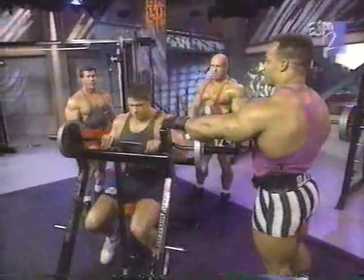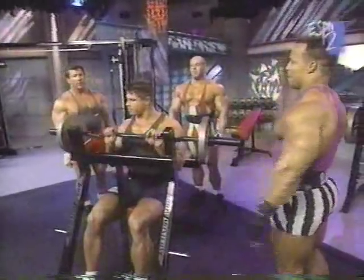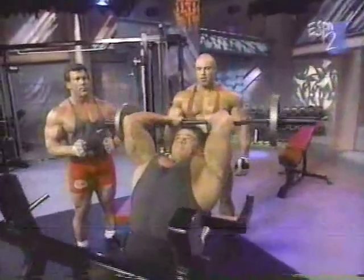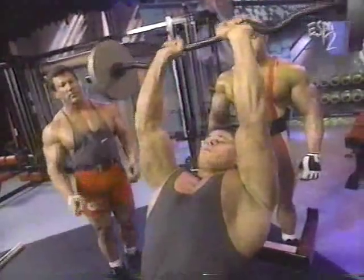Hop in there. This is different, Boyer. This is the first time I've ever used this apparatus. It's nice because it allows you to take the bar off yourself, and it locks you into the movement. It's just a safer way of doing the exercise.